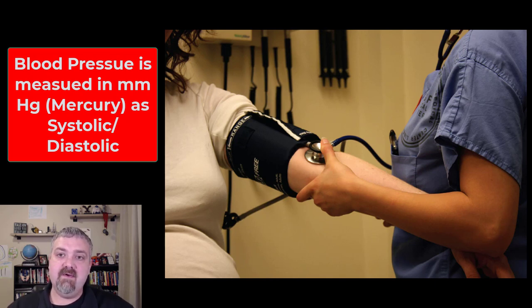You do want to keep that number down — as low as possible — but obviously you can get too low of blood pressure too. 120 over 80 would tell you that the blood pressure is 120 millimeters of mercury for the systolic pressure, and 80 would be the diastolic pressure.